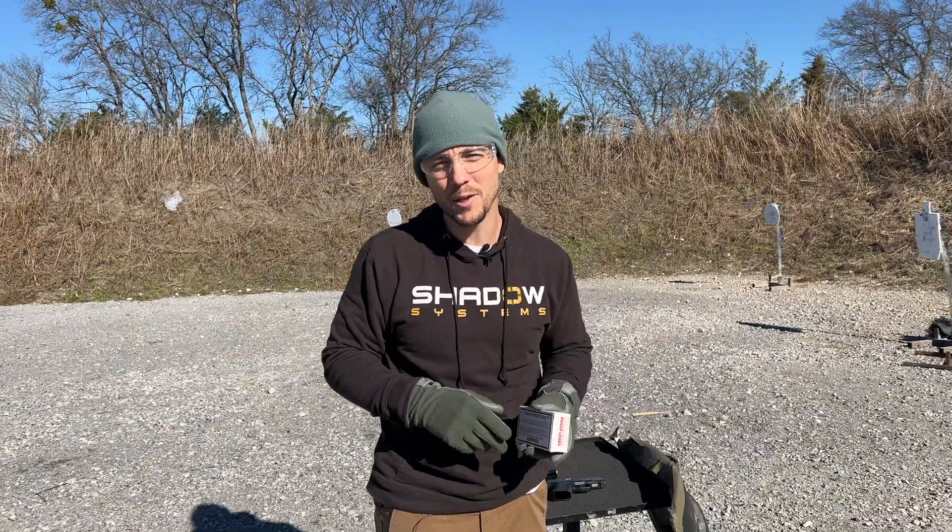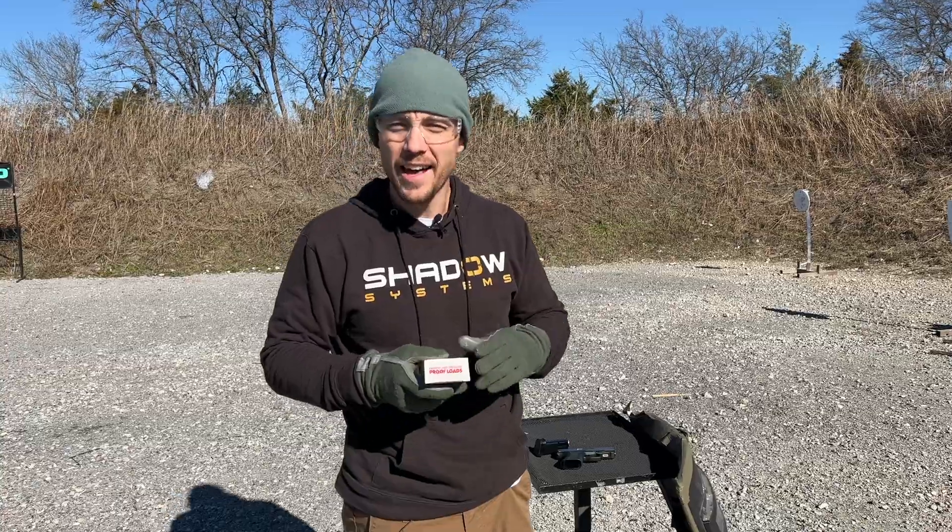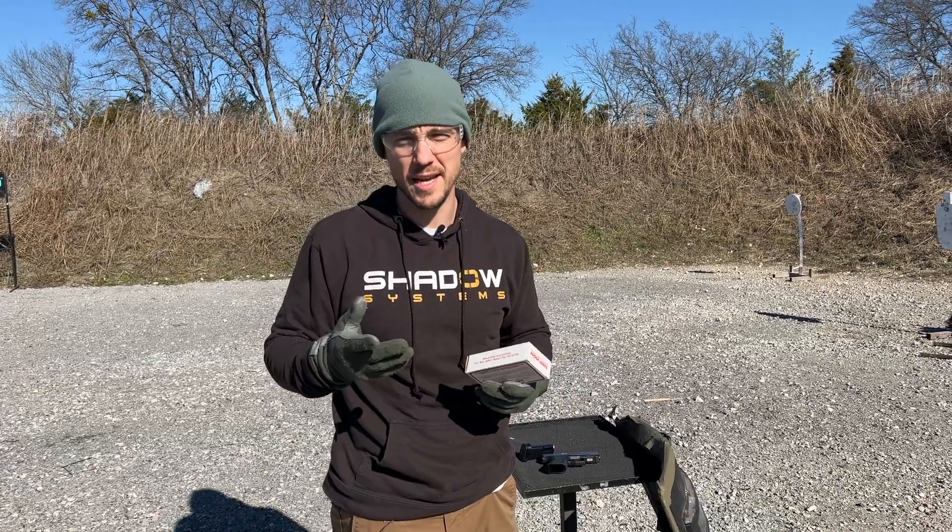Hey guys, Trevor with Shadow Systems. It's Technical Tuesday. We're out at the range today, and I wanted to show you guys a little behind the scenes for some of the testing that we do.